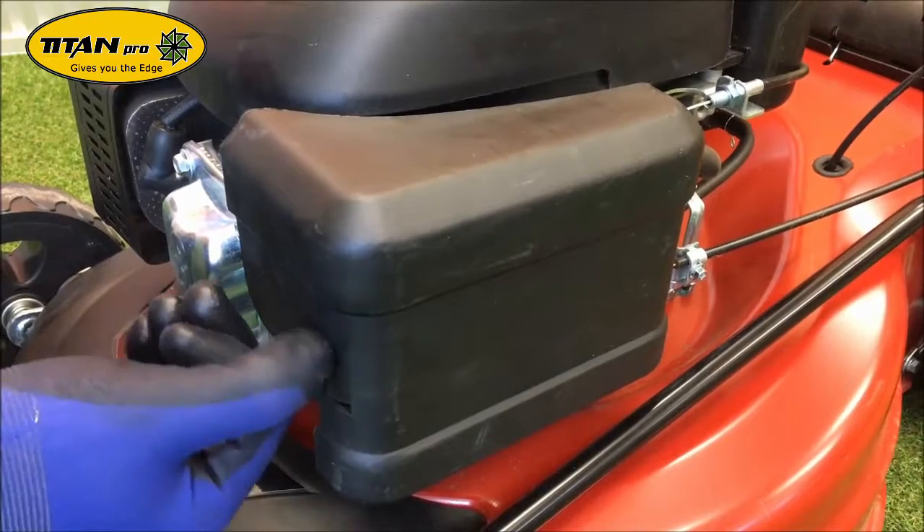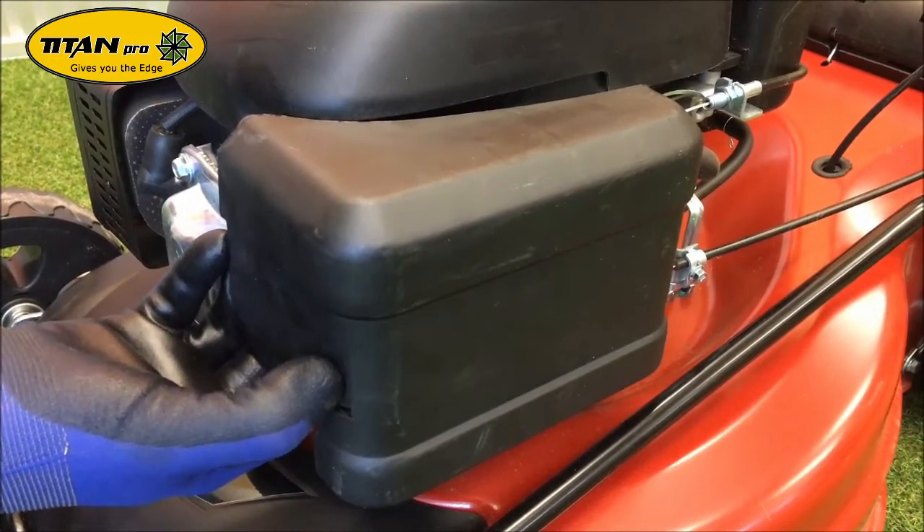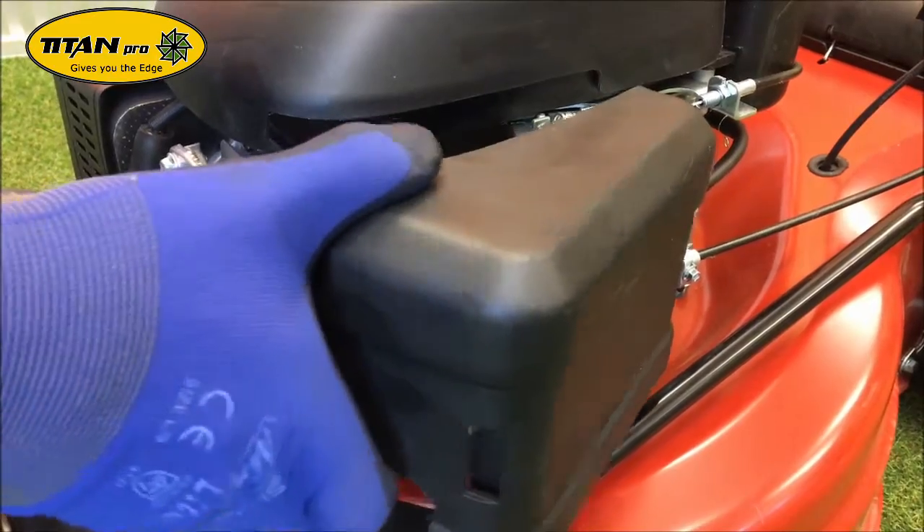To gain access to the air filter, locate this button, put your thumb in it and use it as a point to remove the air box.